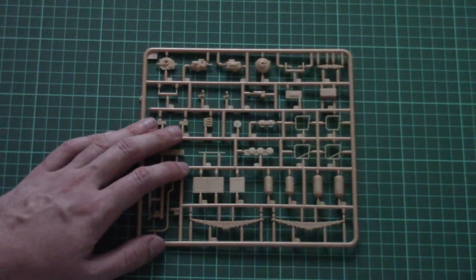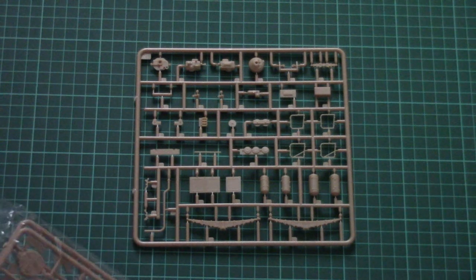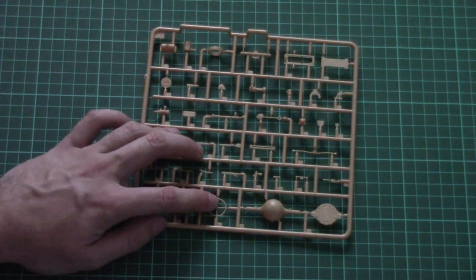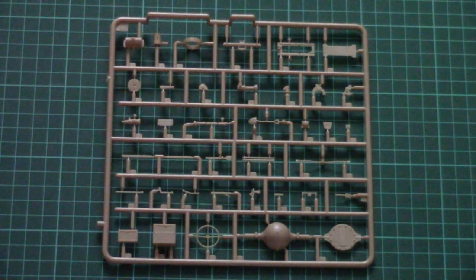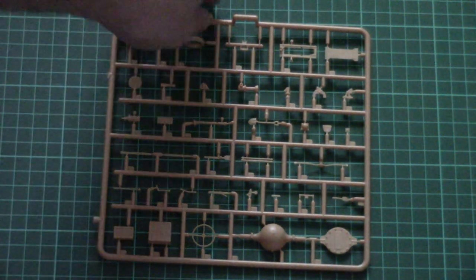Next we have another square plastic frame more concerned with minor elements, with the same molding quality. I may be concerned about some thin parts because they can be tricky to separate, but otherwise it seems fine overall and flash shouldn't be an issue. Here we have a steering wheel, some pioneer tools — note that we have an attaching point in the middle so due care will be required. Then there are some minor elements for interior detailing, some handles.